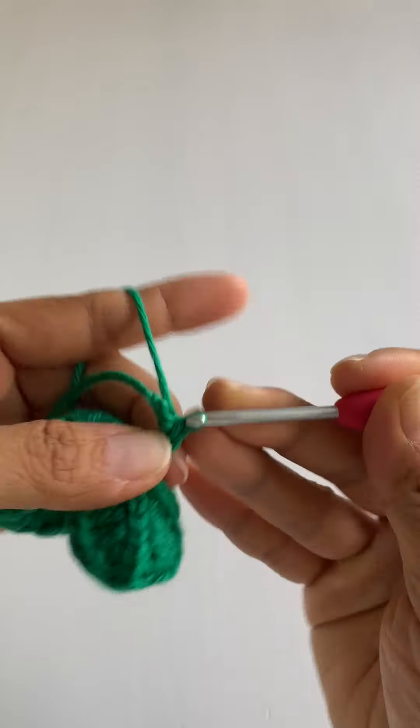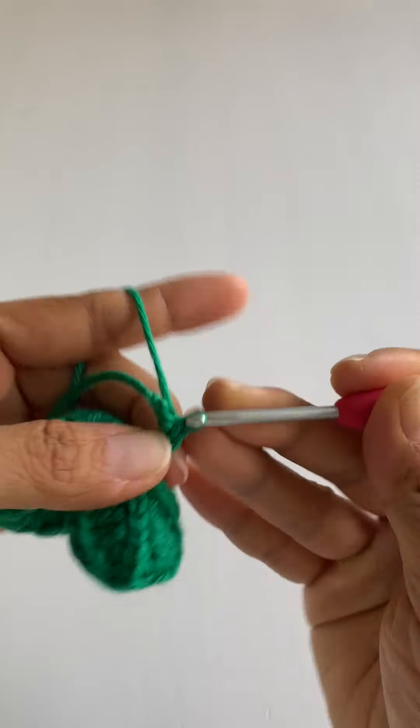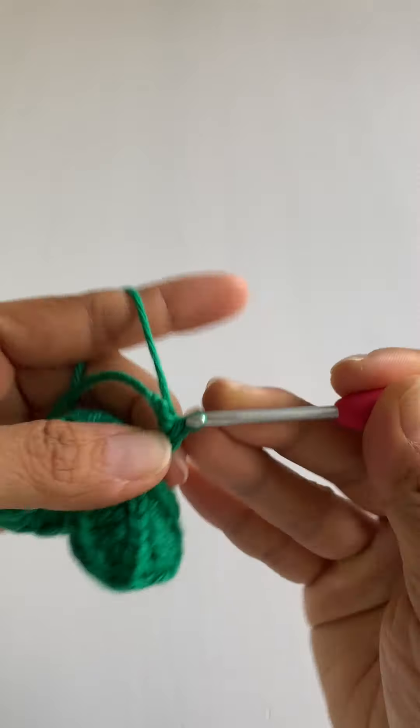Here is the finished strawberry leaf with three leaflets and the stem, all continuously crocheted. I have another video showing you how to attach the soil to the planter — make sure to check that out, as it shows how to sew on the leaves and put in the flowers for the hanging strawberries. Let me know if you have any other questions, and I'll see you guys in the next video!